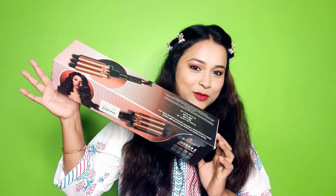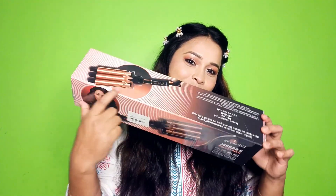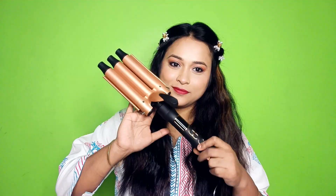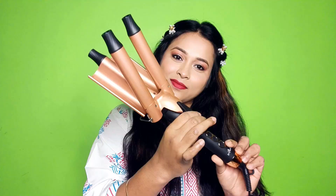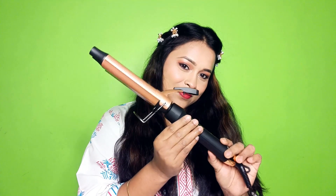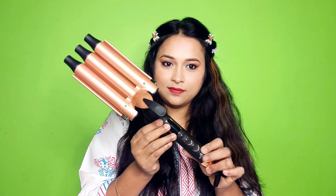Hello everyone, today I have brought the hair waver hair styling product from Urban Yog. I have recently bought this, and I have another waver, but frankly speaking, whatever waver is available in the market is not so good in quality. If you think of Vega, it is not good, but this waver's price is around 1900 to 2000 rupees.